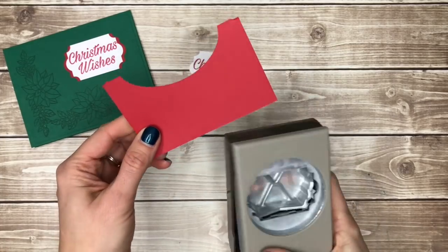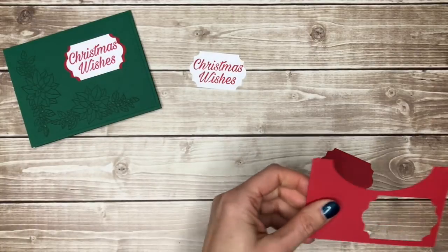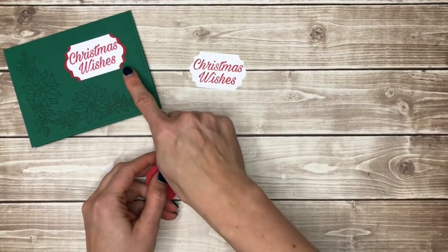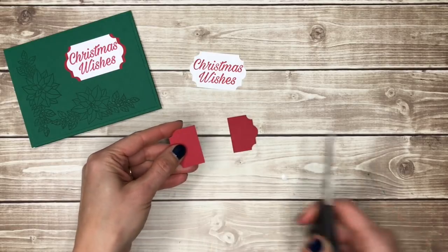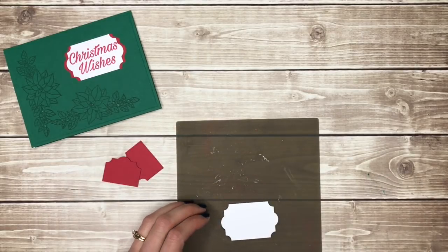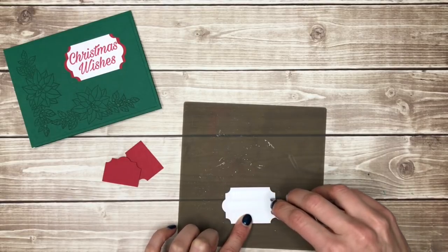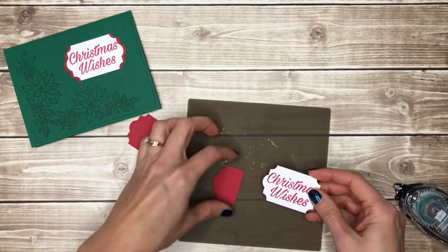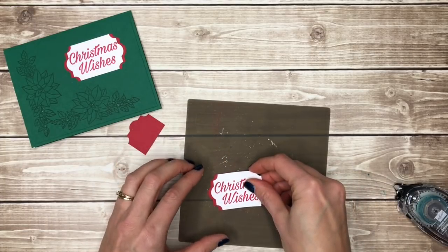I'm also going to punch out one of these label shapes from real red cardstock. To get the shadow effect I'll take my scissors and just cut this right in half. Then I'll add a little tape to the back of my white label and line it up so that a little bit of the red shows on each side.